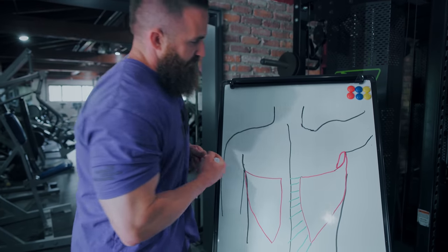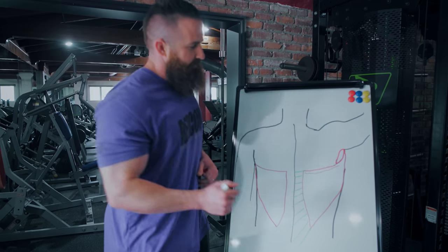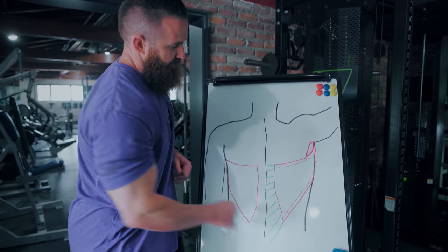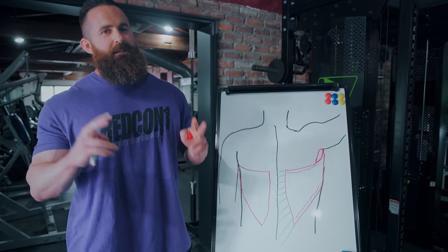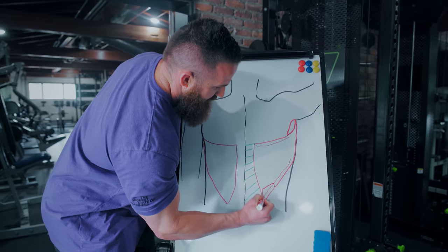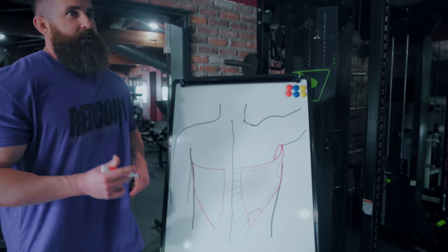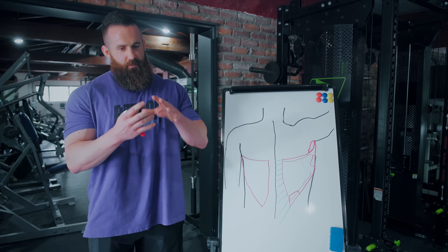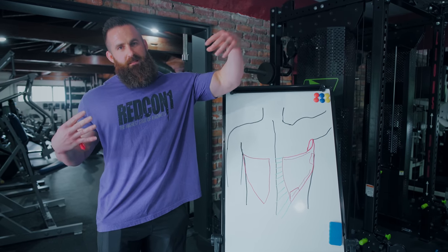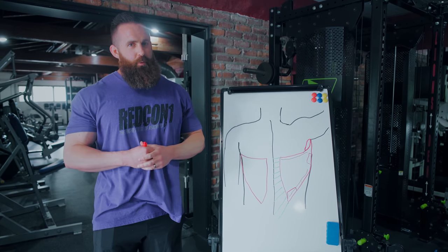So if by lower lats you mean there is an upper division of lats — the same way there's an upper division of your pec fibers — and by lower lats you mean some fibers that have these lower origin attachments, then technically I don't think it's inaccurate to say there is a lower lat. But when some people say lower lats, they mean can I really target this part of my lat? While there's a little bit of research showing some things can make muscles grow longer, wider, or affect the origin and insertion areas, I don't think there's actually anything you can do from a drastic visual development standpoint that's actually worth chasing.